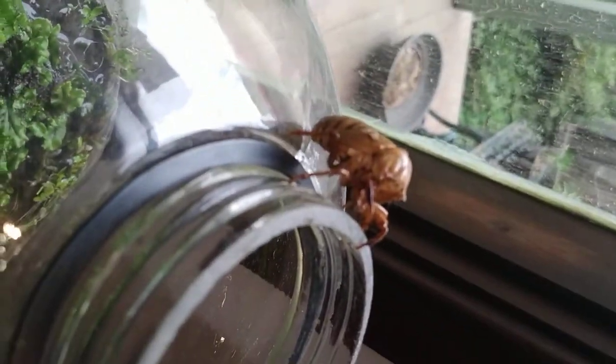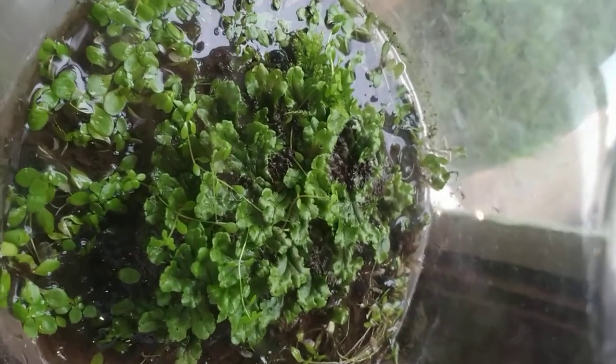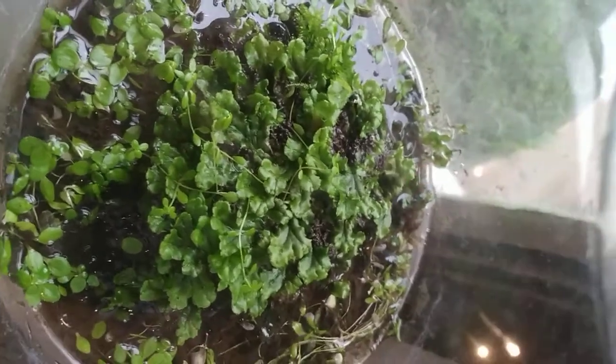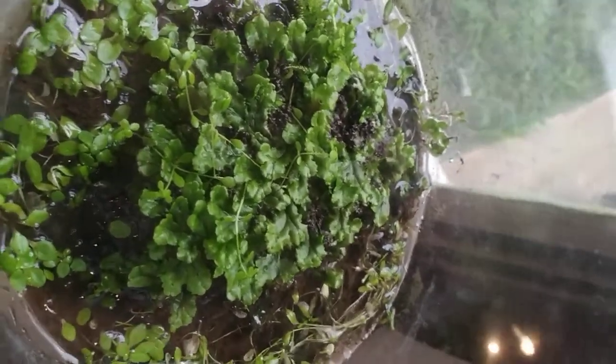That is a dead Australian cicada shell with its head missing. He had a big party when he came out of that hole in the ground to shed his skin. Oh my god it looks like it's alive. Bring us more rotting plant material. Feed us!